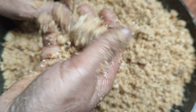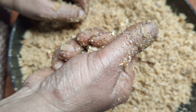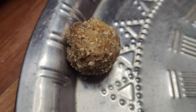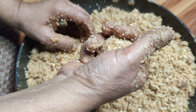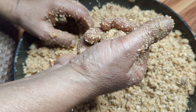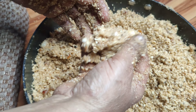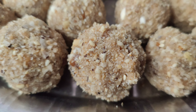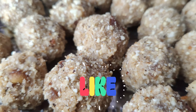Now I will close the laddu. You will see the size according to how big you keep it. You can see my first laddu is closed. This winter season recipe is very special — you can make it in the evening and morning, and it is very helpful for our body. You can give it to children as well.